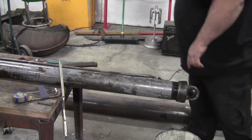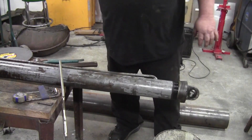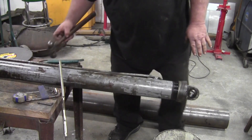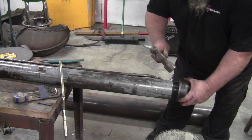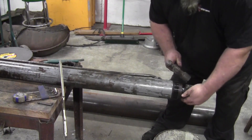I've got a bucket underneath the bottom port. If oil starts coming out, we shouldn't have to worry about the mess down there. Being a double action cylinder, it has oil on both sides of the piston.